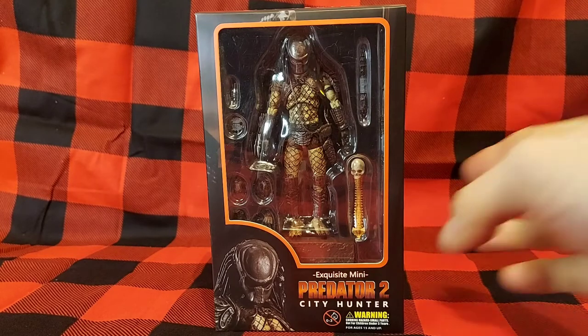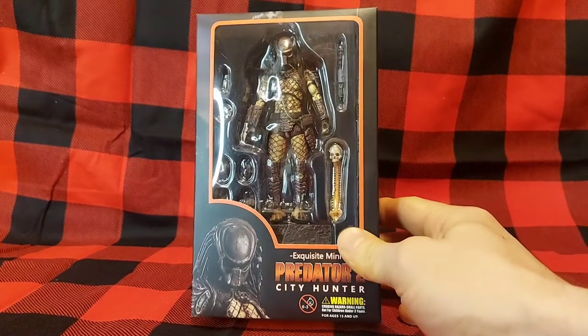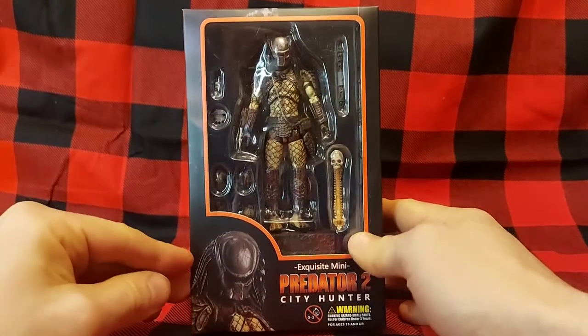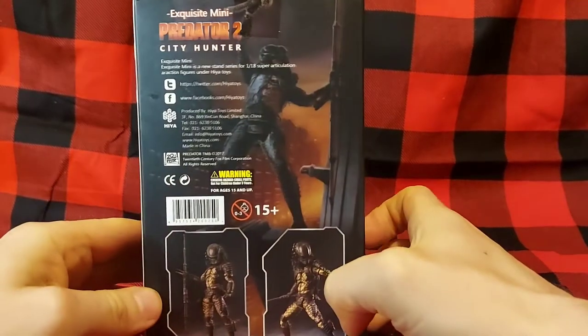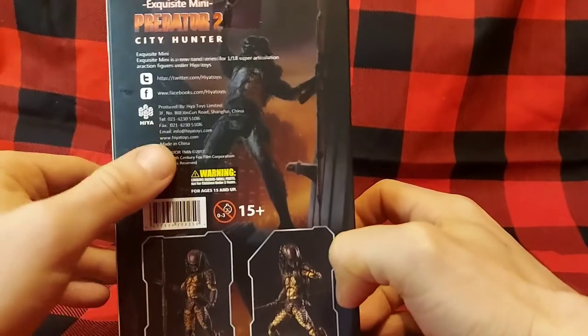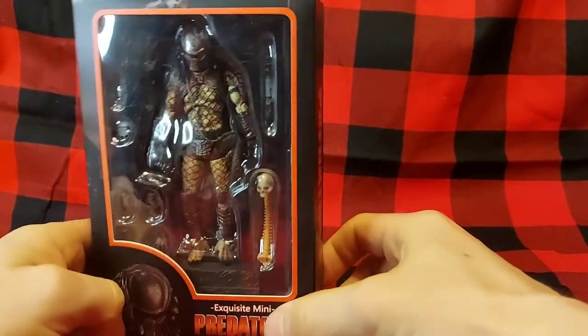Getting back to the Predator, you see a window box display here. You get a good look at all of his accessories. If you're a mint-in-packaging type of collector, you can get a good look at him. Predator 2 on the side, on the back — just some promo pictures of him and some copyright information from Hiya Toys. So let's get him out of the package and see how he looks.